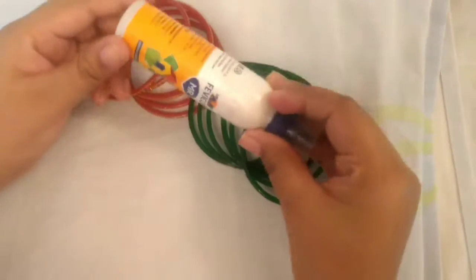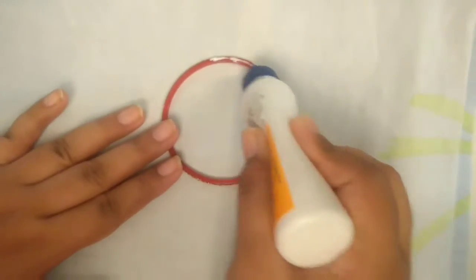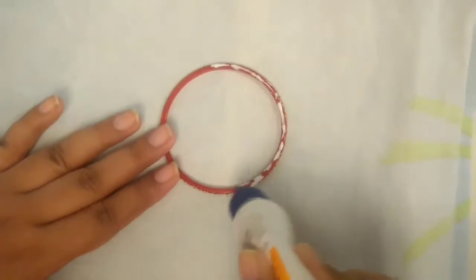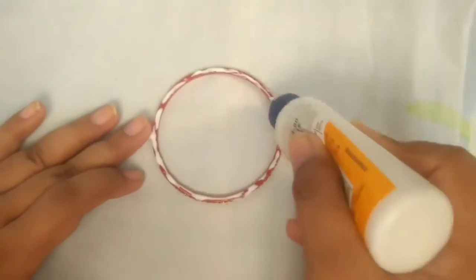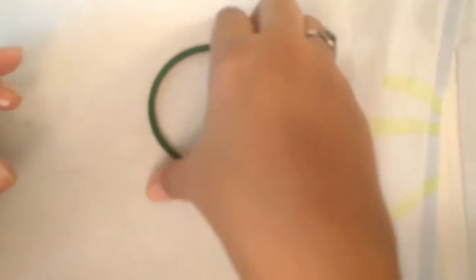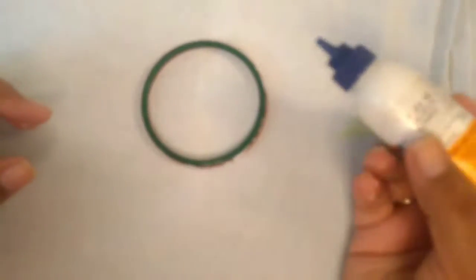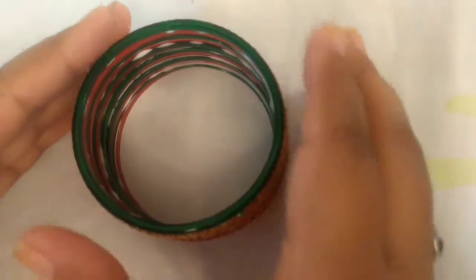For the first DIY, you will need some bangles and a Fevicol. Take a glass bangle and put Fevicol on it. Don't worry if you are messy while applying the Fevicol because it's gonna dry transparent. Now take another colored bangle and place it over it. Keep stacking up the alternate colored glass bangles using the Fevicol as shown in the video, and let it dry for 5 minutes.